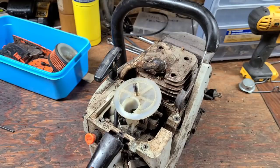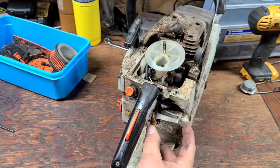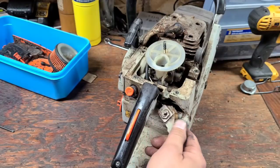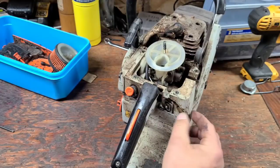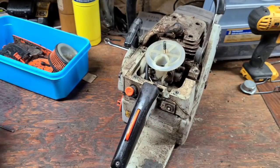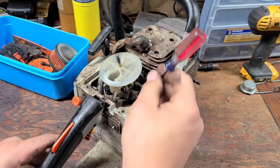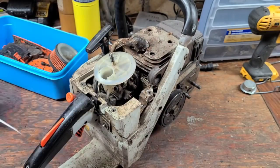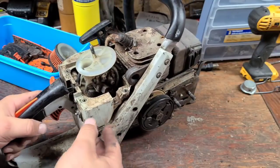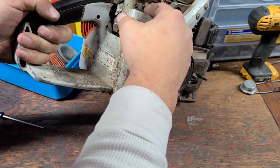This saw has been on my bench or my shelf for a couple of years — my buddy gave it to me. The back of it is broken; somebody tried to glue it. And this is the ground screw for the switch — well, the switch doesn't work. I actually shocked myself really bad on video a couple of weeks ago playing with this saw. There was a screw that went through here that's missing — that's probably what anchored it and that's why this thing is so loose.